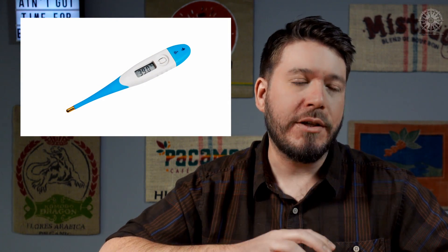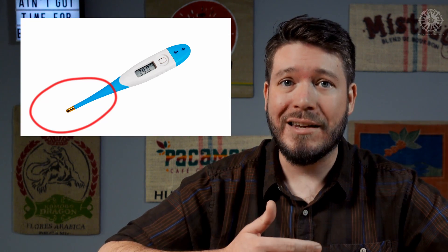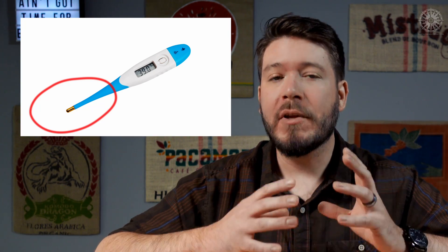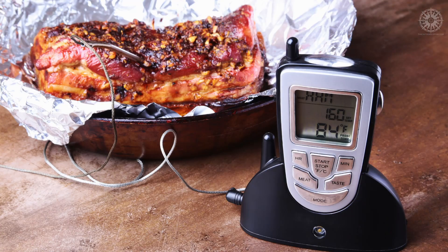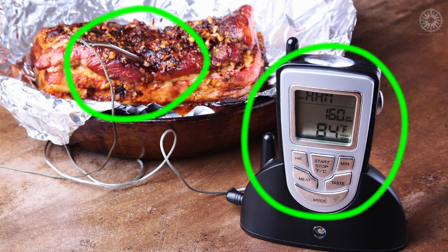First things first, what is a thermocouple and why do you care? You're probably already familiar with what a thermometer is — like the ones your parents used to stick under your tongue to measure your body temperature when you were a kid. A thermocouple is the part of the thermometer that actually measures the temperature. It's the probe or sensor on the end that actually takes the reading. In fact, thermocouples are often just called temperature probes. The rest of the thermometer converts that reading into a number and displays it for you. So if you remove the probe from that thermometer, you get two separate tools: the thermocouple, which measures the temperature, and the thermometer, which tells you that measurement. You need both in order to actually know what the temperature is, and we're going to cover both in this video.